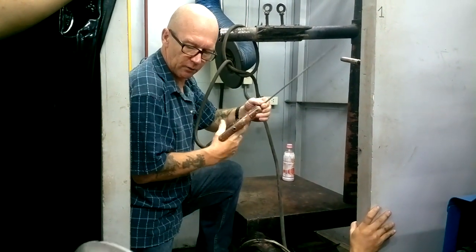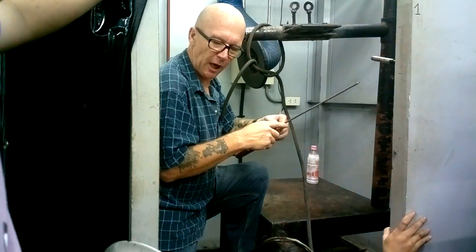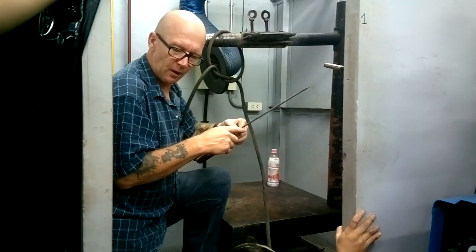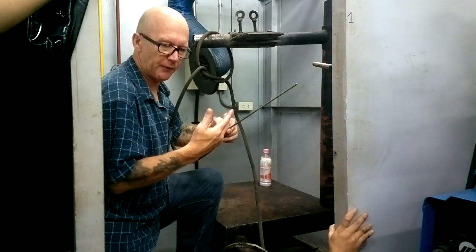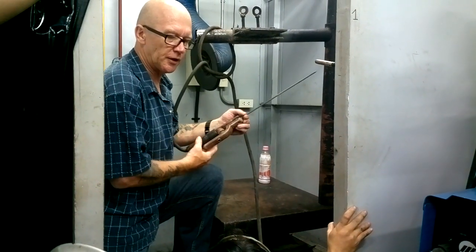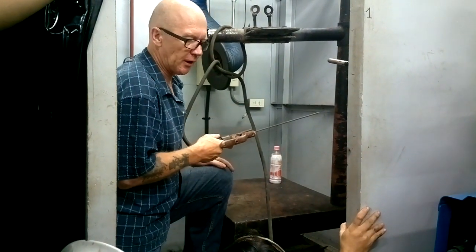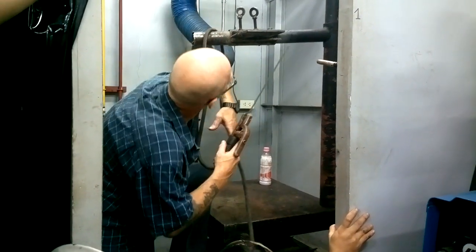Because every time you stop, you've got to do a little grind and continue on, right? So if you want to get the most mileage out of your rod — not for the company, for you — because you don't have to stop. Every time you stop, you've got to grind, make sure it's clean, then you can start again. Every time you stop, there's more grinding. So... that's it.